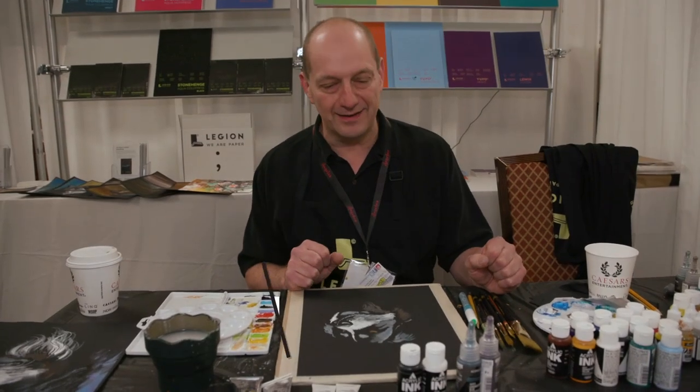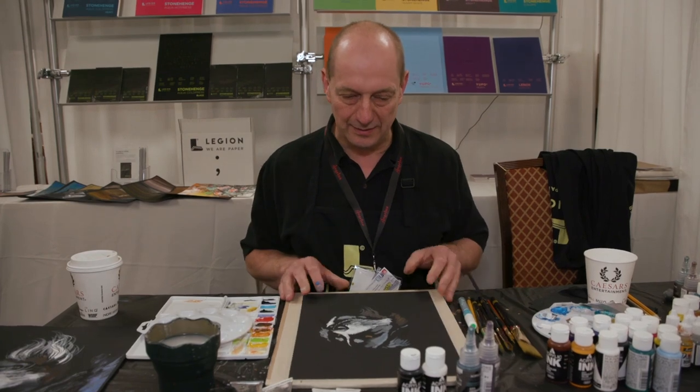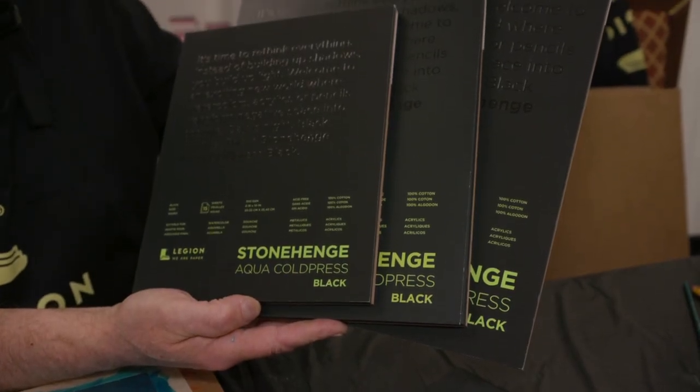Hello, I'm David Becker and I'm with Legion Papers. We're here at Legion Papers today and I'm introducing the brand new Stonehenge Aqua Black. It's their new paper.